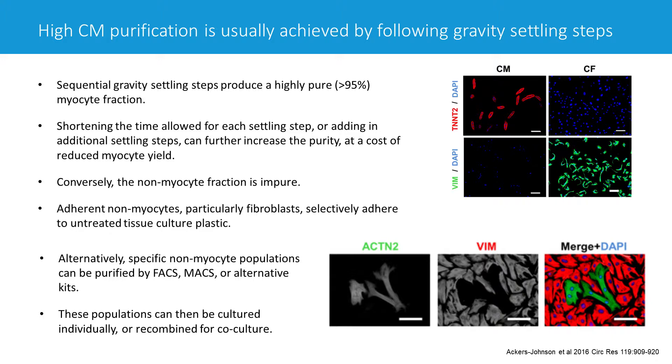You can use typical FACS or MACS magnetic sorting strategies. There are also kits, sometimes column-based, offered by companies like Miltenyi, which can help you isolate things like smooth muscle cells or endothelial cells. Once you have those, you can grow them independently, or culture and then recombine those different cell types back together in co-culture models, which can be quite interesting.